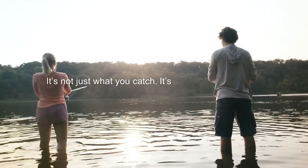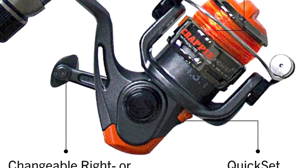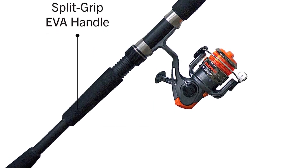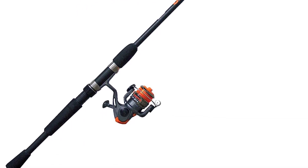It features a split-grip EVA foam handle that improves grip and comfort for extended periods, allowing you to fish for hours without becoming tired. It has a high-visibility rod tip with vivid color that helps anglers recognize even smaller fish on the line by highlighting movement at the rod's tip.